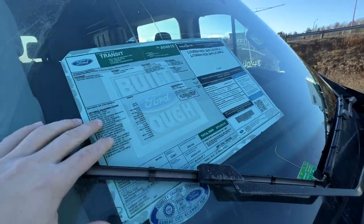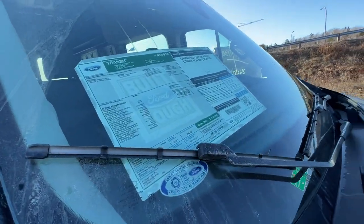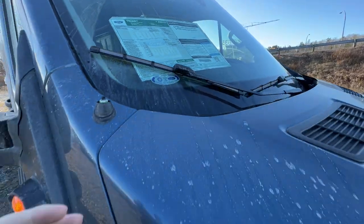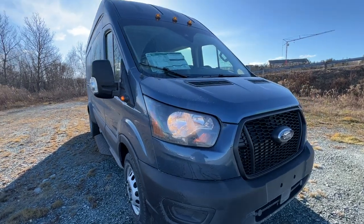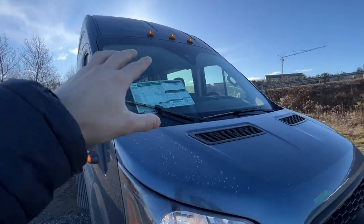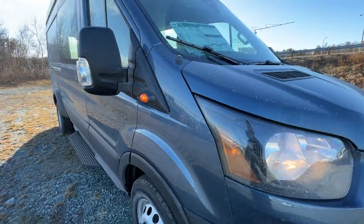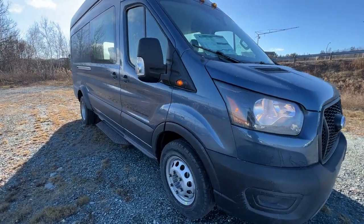The passenger crew vans are a little bit more expensive than the cargo versions of the Transit, which is why the price may be a little bit higher at $75,000 — and that price is in Canadian dollars, so just keep that in mind. Being a dually version, it does require marker lights, so we do have marker lights just above the windshield and also on the side. That is a federal mandate because these are a little bit wider than the regular non-dually versions.